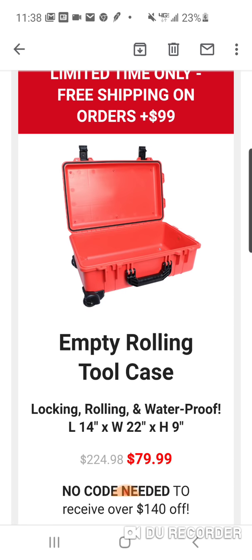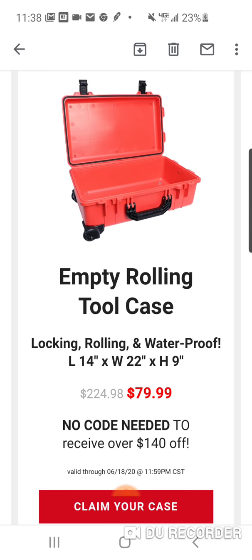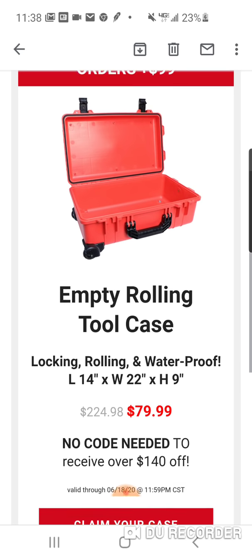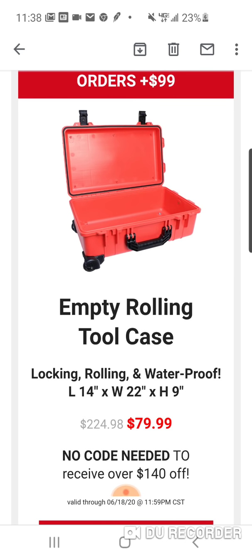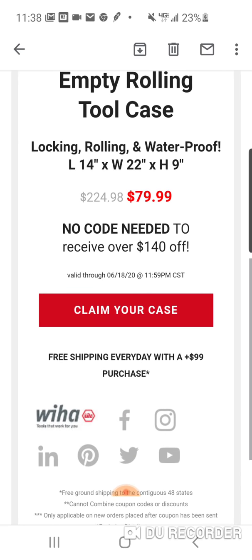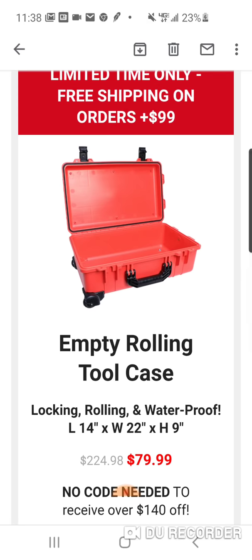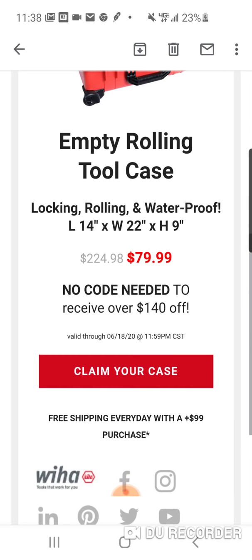So here is their empty rolling tool case. It's usually $224. Locking, rolling, and waterproof — 14 by 22 by 9. You don't need any code. Now, $99 to ship, so you're going to have to pay shipping or spend another $20 or so, but you're getting $140 off.